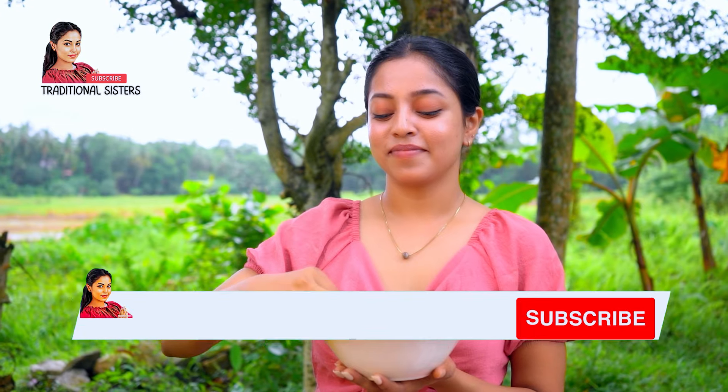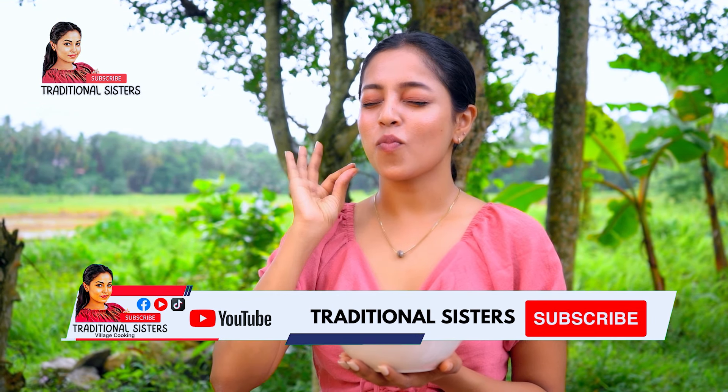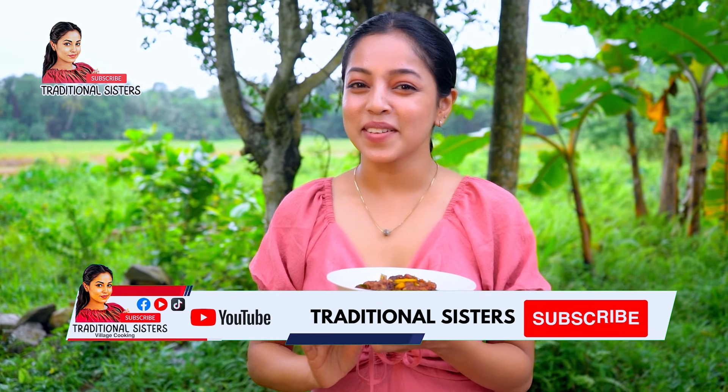I hope you enjoyed this video. If you enjoyed this video, please subscribe to our channel and like this video.